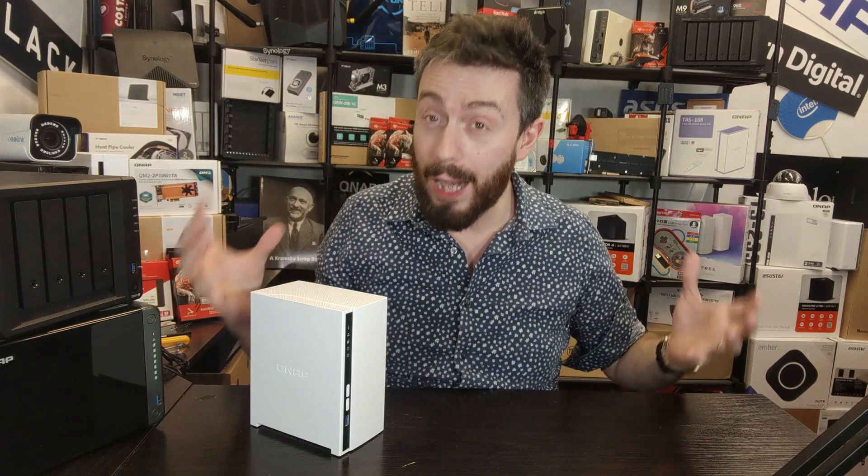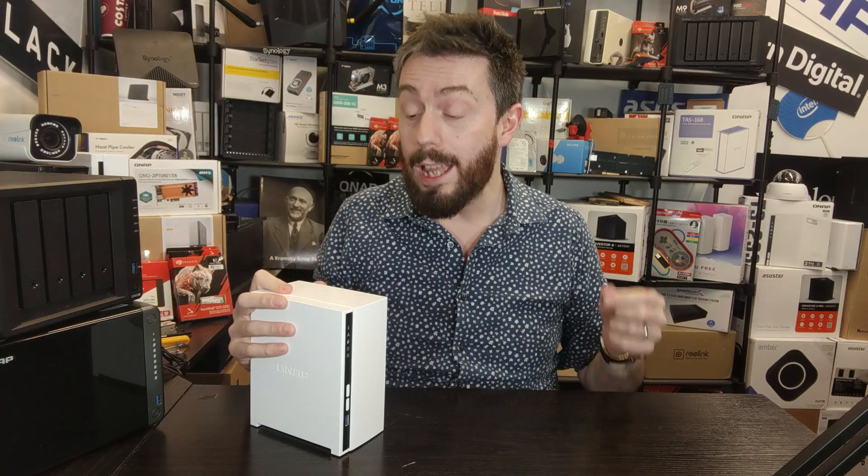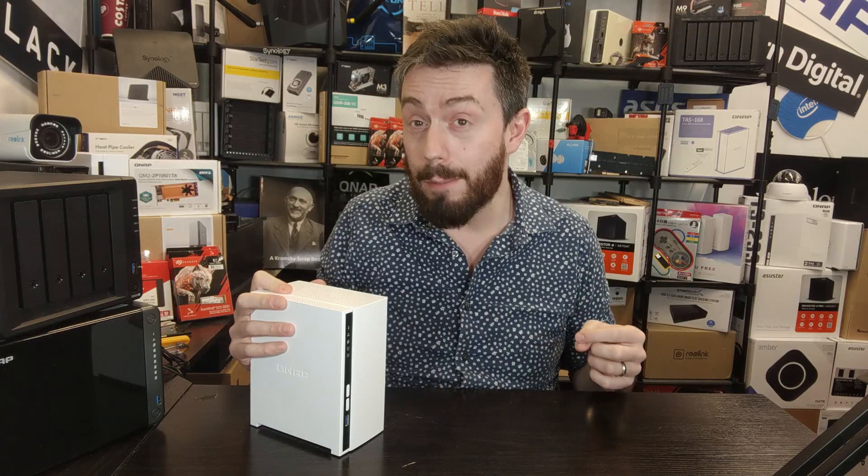QNAP got there first with this CPU. From my testing, although it ultimately uses more power — something I'll touch on later — it's a very good CPU for the price point and runs the majority of QNAP applications.